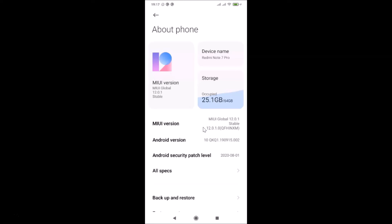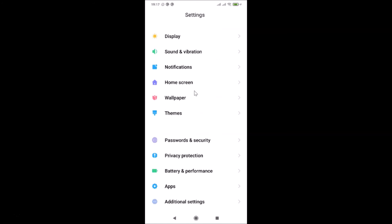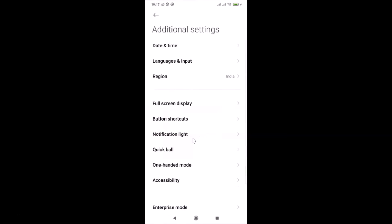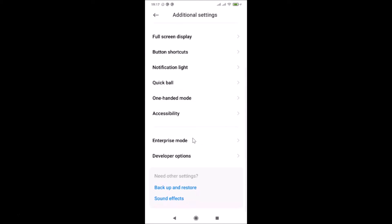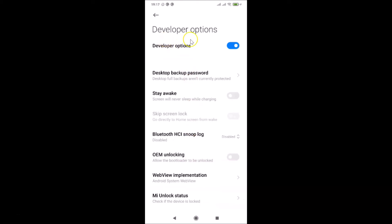After becoming a developer, go back to the main menu of the Settings app. Scroll down to Additional Settings and tap on it. Then scroll down to the very bottom and you'll find Developer Options — just tap on it to open the Developer Options screen.